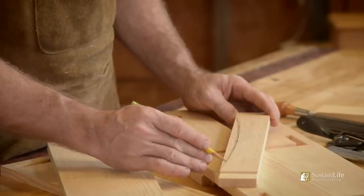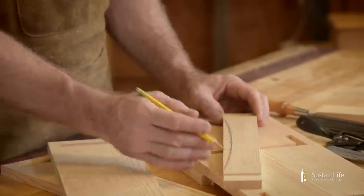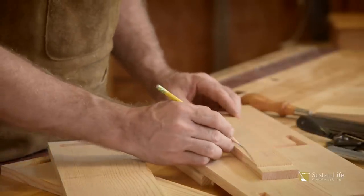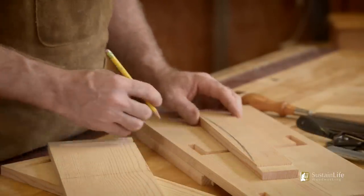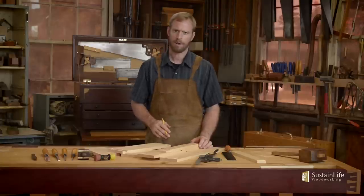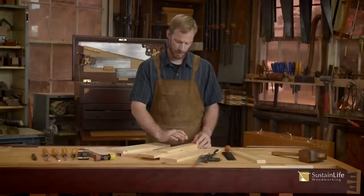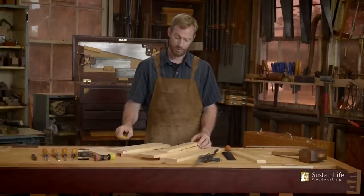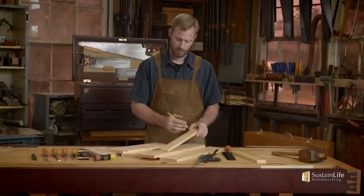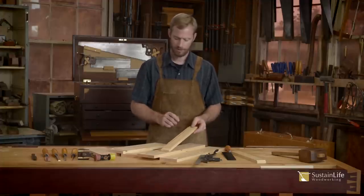Now this may not be perfect, but you'd be surprised at how the spokeshave will fair this curve. Whenever I'm making a piece of furniture and I need an arch, I'll typically make a pattern prior to doing the arch. You can make a half pattern and then flip it over, draw it on, then flip it and draw it on the other side — and you can see whatever inconsistencies there may be. Let's go ahead and cut it.